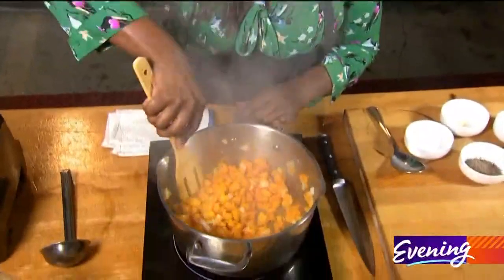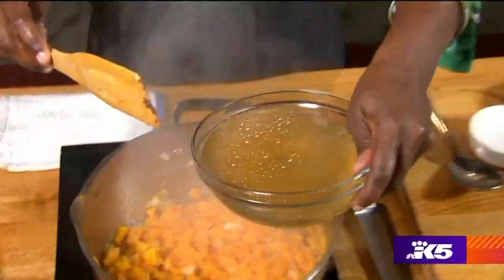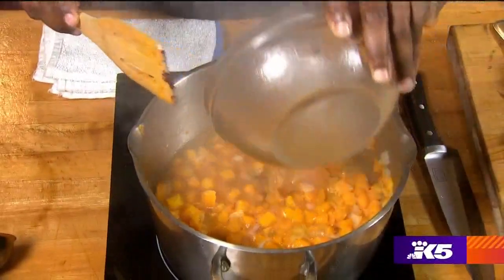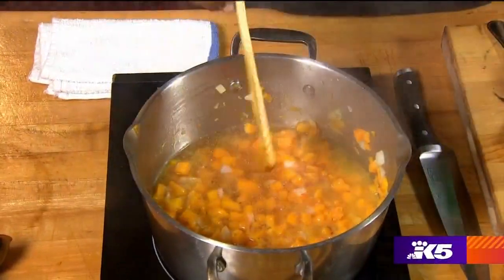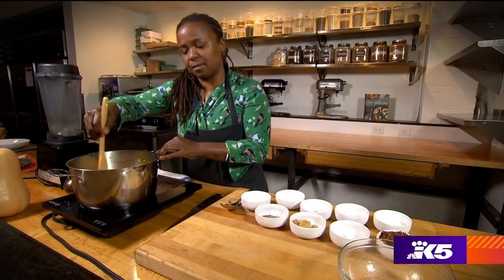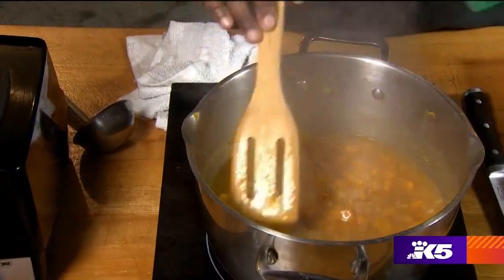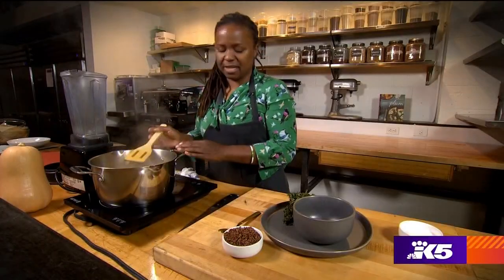Got a little stickage there. Now it's time to deglaze with the veggie stock, and if you want to get a little fancy you can add a little wine in here. We're only going to let it cook for a couple of minutes now that it has the stock in it. I like all of my soups blended, so I'm going to throw this into the Vitamix and it's going to be done in seconds.